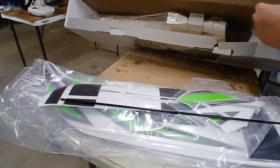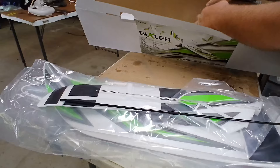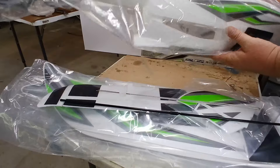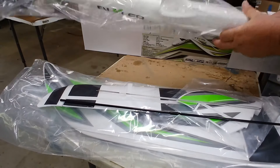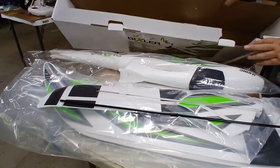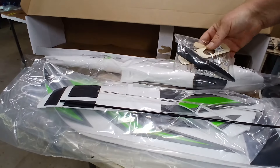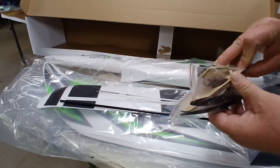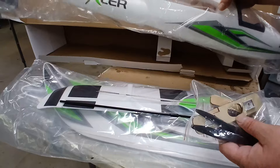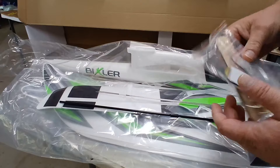I just ordered the version with no electronics. Here's the hot glue wound in there. Here's the fuse. I'm going to give you two props, and when you hold it down — we'll find out what that is. And then there's a motor mount in there too.